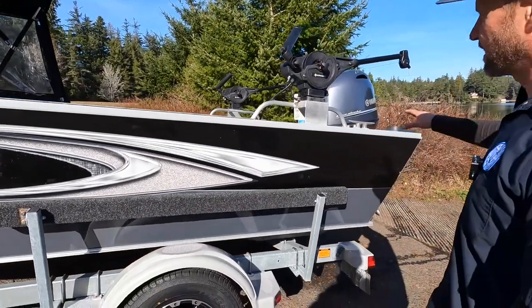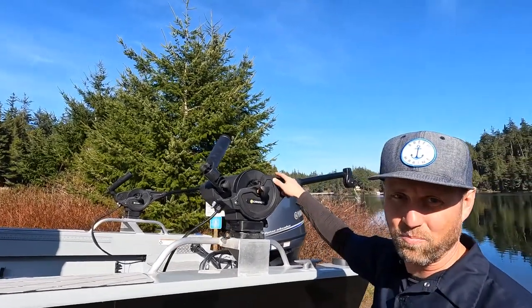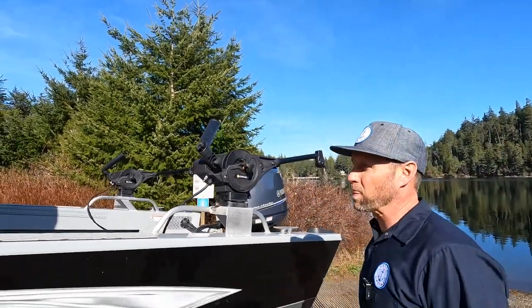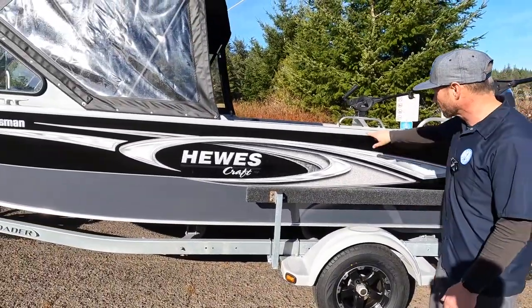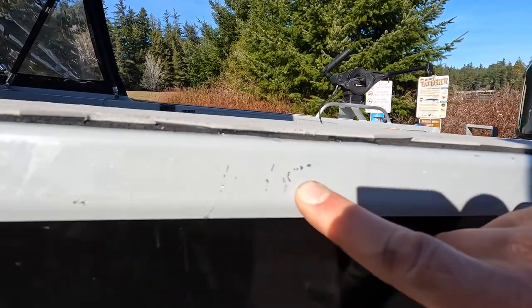It's got the Cannon MAG-5 electric downriggers. These things are bad to the bone for fishing — these are a great downrigger, my favorite personally. This is a local boat that we got in Florence. There's a couple of little scrapes — if you look closely you can see a couple of scratches on the hull there.